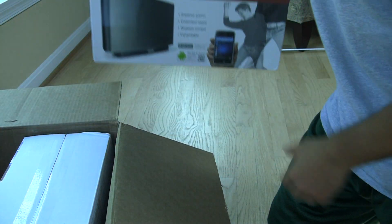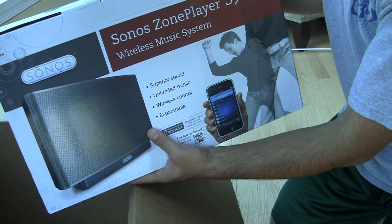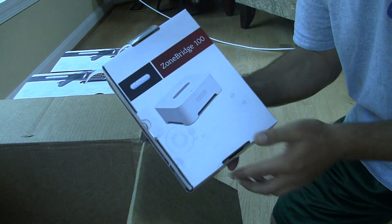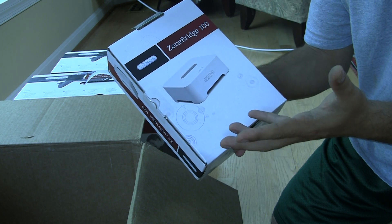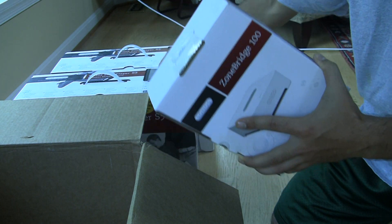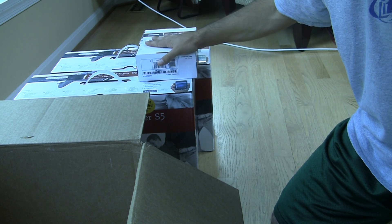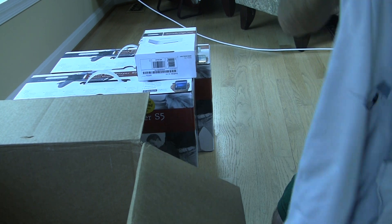You put this in one room, and then we've got another one for another room, and then we've got the Zone Bridge. You can connect this to an existing sound system you have — maybe you already have a radio, or it connects to a TV or something like that. So if you don't need to buy the whole speaker system and already have speakers but want the great service, this is for you. It also comes with an Android shirt — or they sent me an Android shirt.